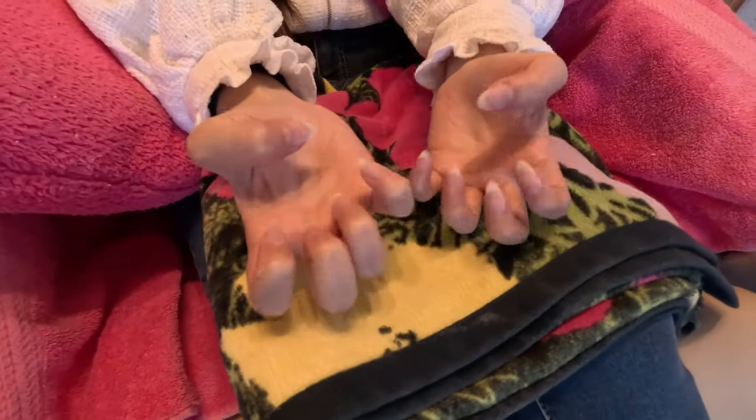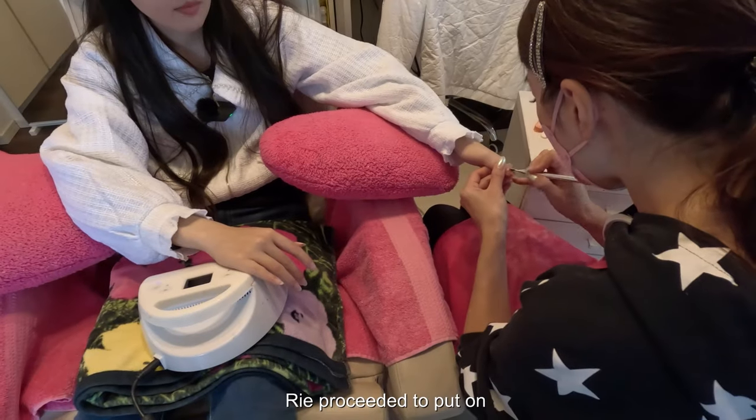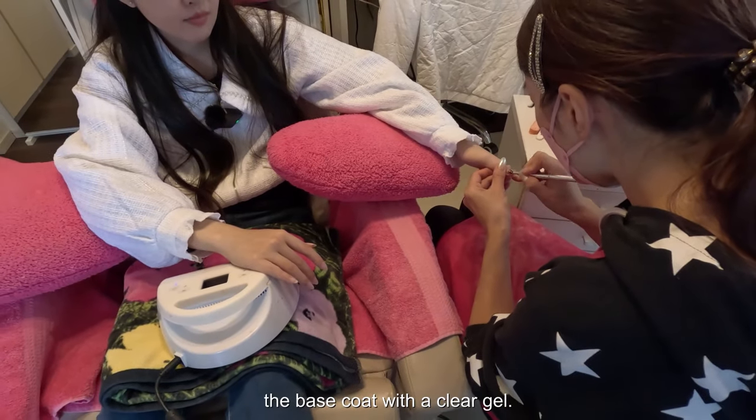Now for design time. After clipping, filing, and buffing my nails, Rie proceeded to put on the base coat with a clear gel.